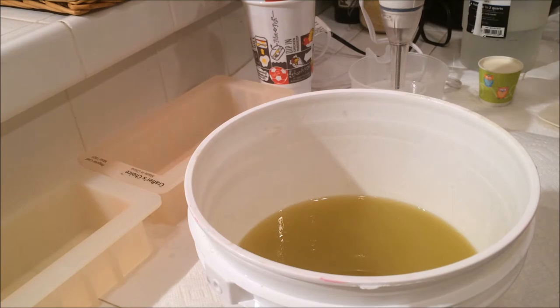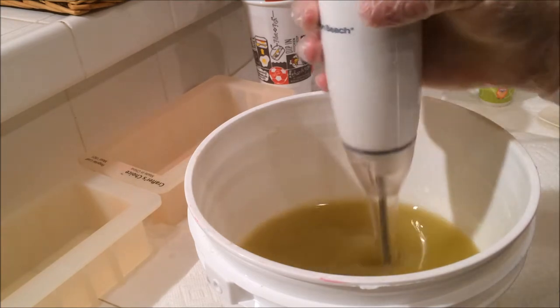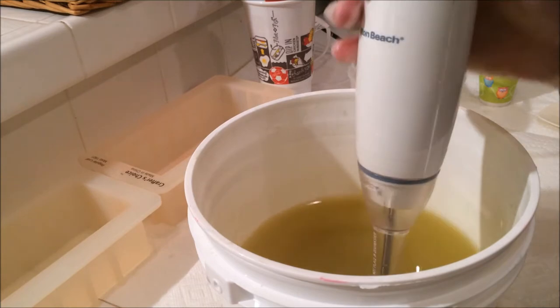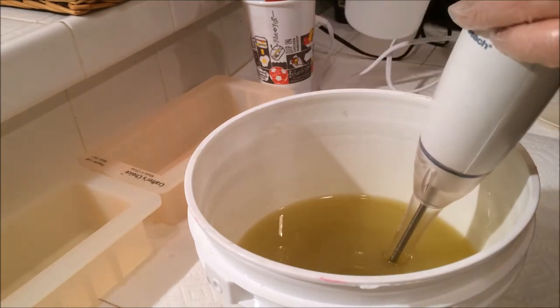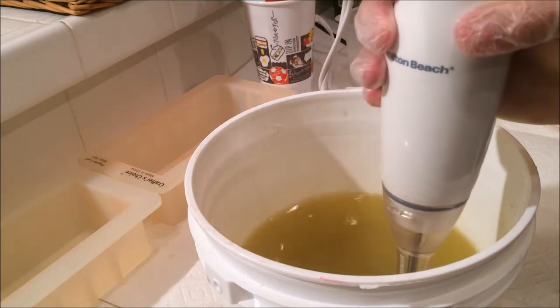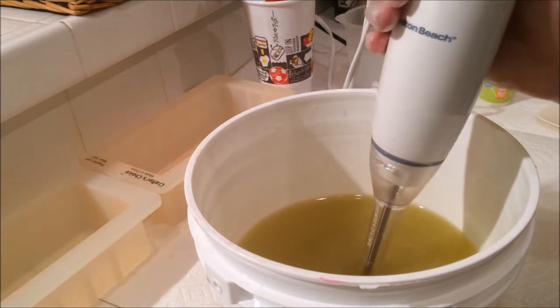Tonight I am making Viva Las Vegas, which is a colorful four-color soap with a bright yellow, turquoise, and two shades of pink. And also using a fruity scent — very bright and fruity. Grapefruit, bubblegum in there a little bit, some apple. Not really apple as much, but definitely more citrusy. A little apple, but mostly citrus and bubblegum.